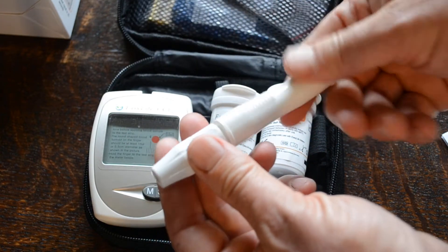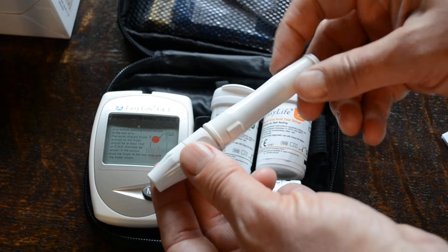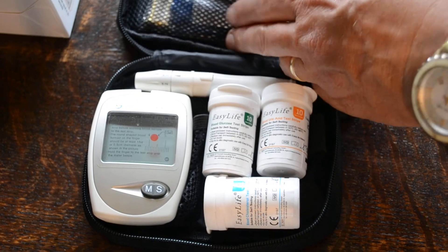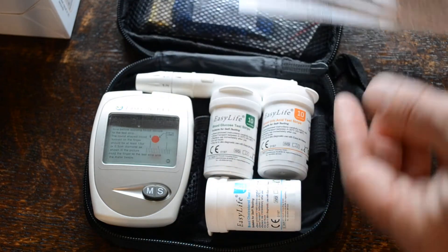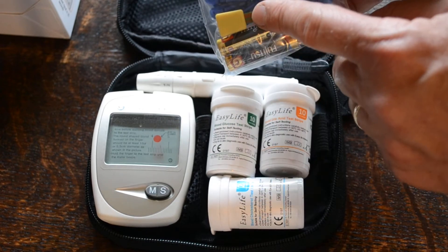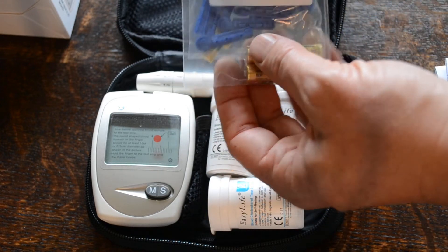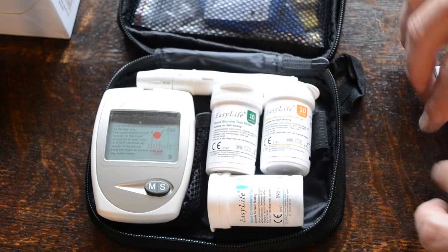This is the auto lancing device, which is a spring-loaded lancer, so if you don't like the idea of having to stab yourself with the lancets, this bit of kit basically does it for you with a quick release. In here you have the instructions for each set of test strips, batteries, a reset code chip which can be used for calibrating the machine if necessary — but you don't usually have to do that — and you get a set of sterile lancets, enough to do all the test strips provided with the meter.